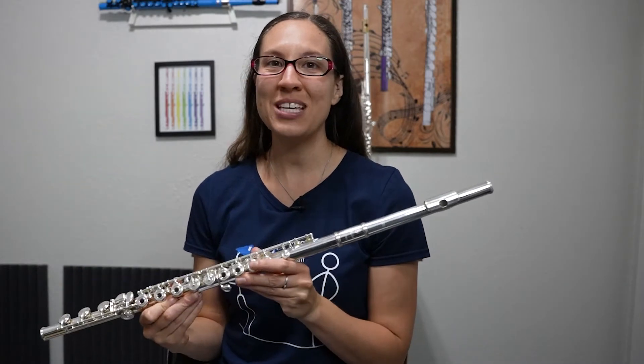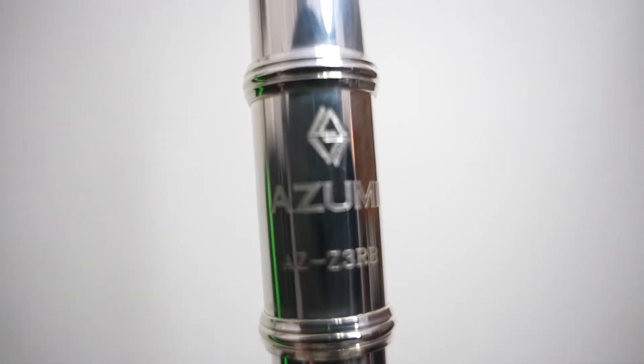Hi there! Welcome to Musicians Edition. I'm Risa and today we're gonna look at the Azumi by Atlas Model AZ-3 SRB Flute.